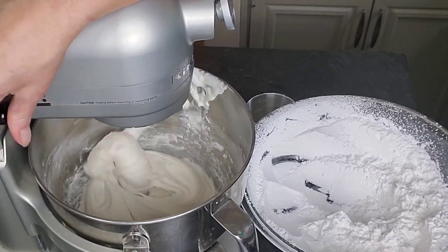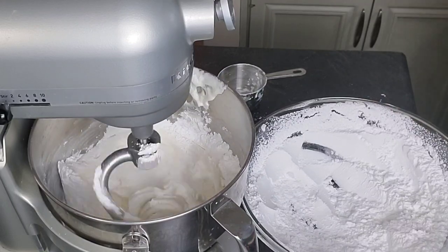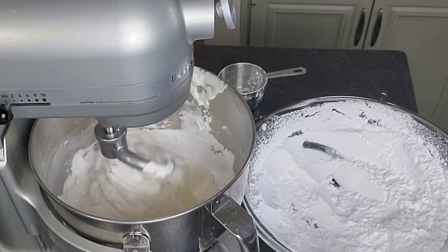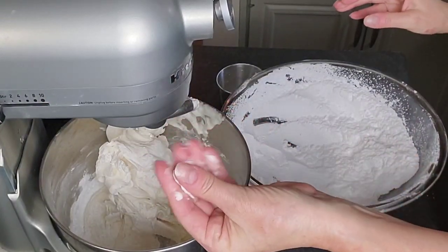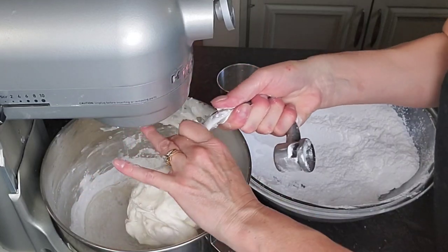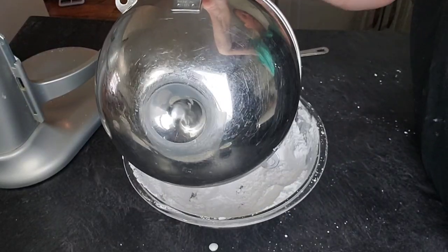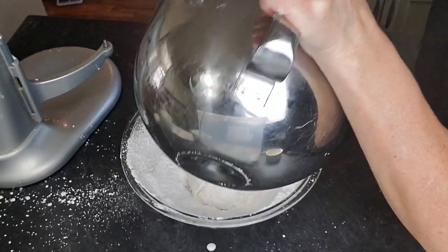When you get to that point, turn the mixer down a little bit and add one more cup of powdered sugar and get that incorporated. Now's the time to put your pre-made store-bought fondant in the microwave for 40 seconds to soften it up. Turn off your mixer, put some shortening on your hands, and pull the marshmallow fondant off the dough hook, then scrape it back into the bowl that has the rest of the powdered sugar.